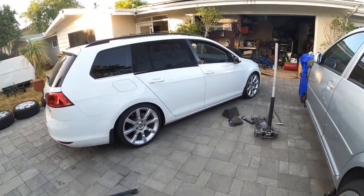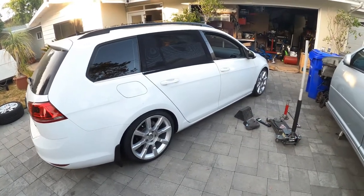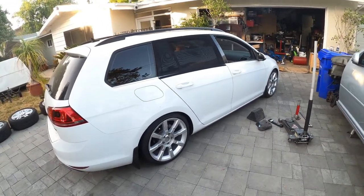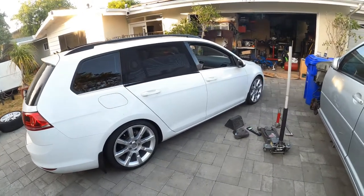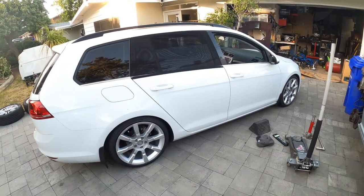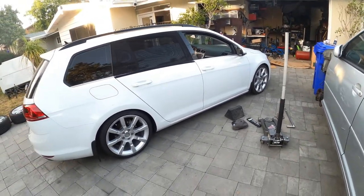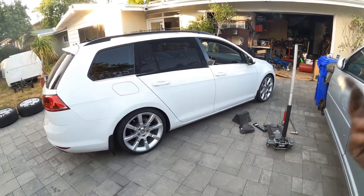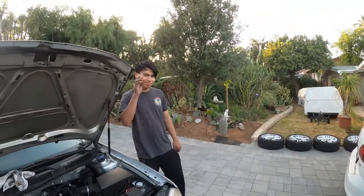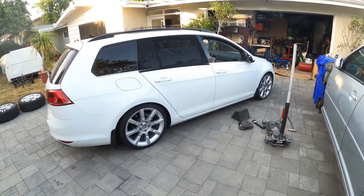Thanks for watching this episode of Pete Cial's Garage — installing coilovers on a Mark 7 Golf Sport Wagon with a solid rear beam. If you like this video, please hit that subscribe and notification bell down below. As always at Pete Cial's Garage — we're going to break it, we're going to fix it, and we're going to repeat. Peace out everyone, have a wonderful day.